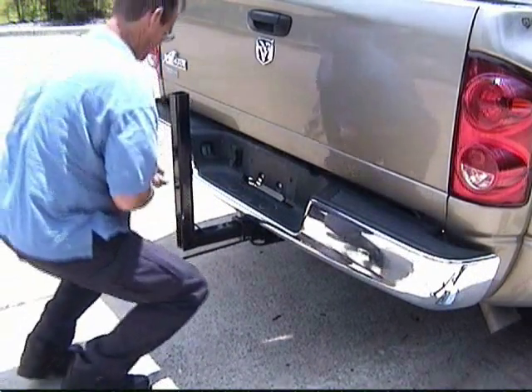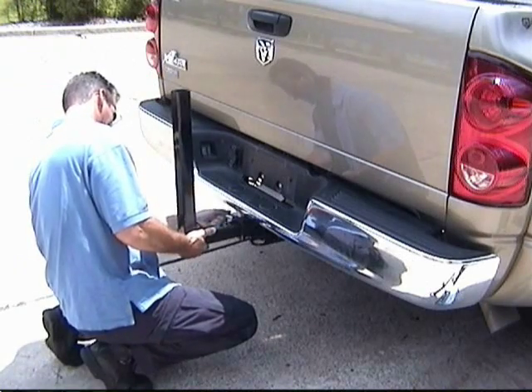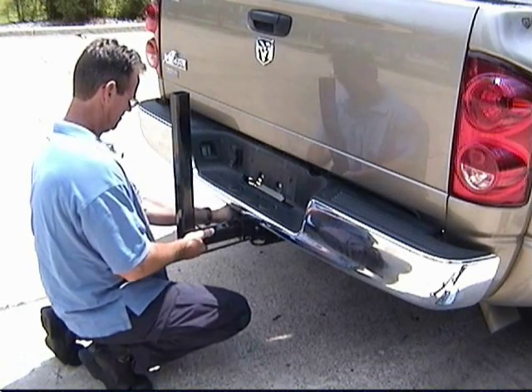First, take the hitch arm and insert into a hitch. Then insert the hitch pin.